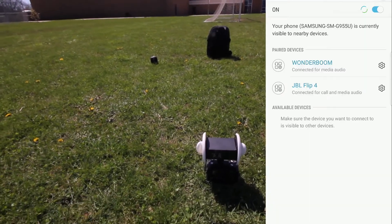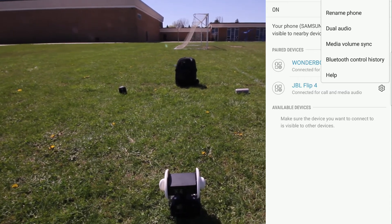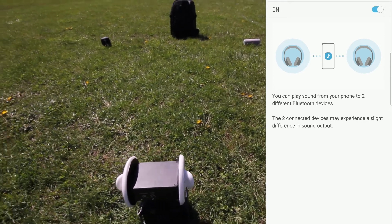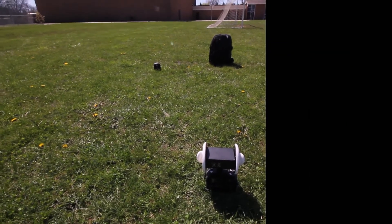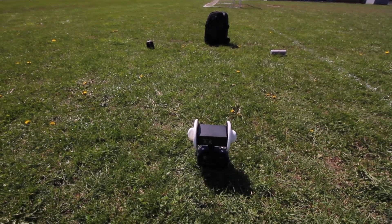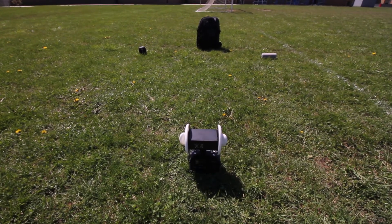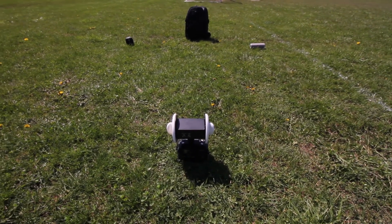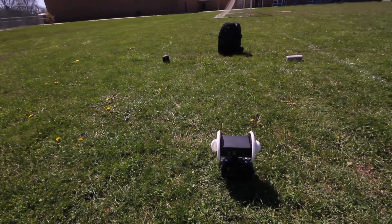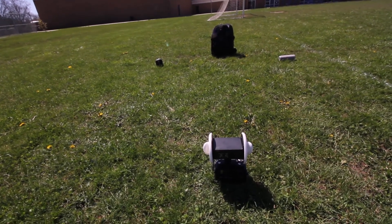That's the Flip 4 playing. Right when you're into your audio, you can go to Duo Audio and turn it on. And there you have it. So there's a little bit of delay between the sounds — it's not synced very well. I don't know if you guys can tell, but yeah, it's not really synced very well.